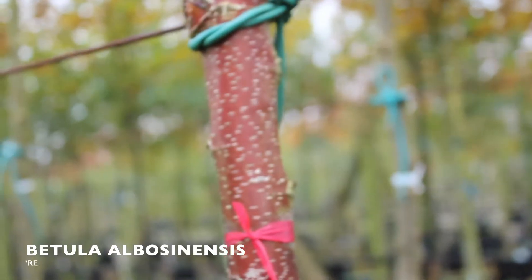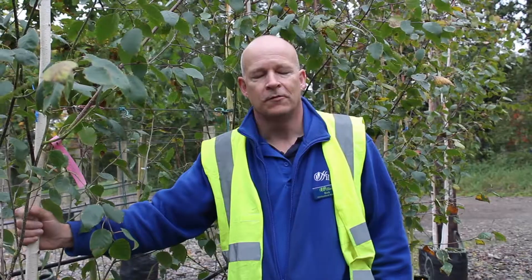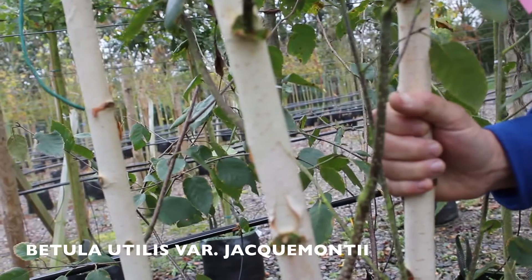When planting a tree at this time of year it's always a good idea to consider bark interest. The leaves have now fallen and now you've got these lovely bark colours exposed. This one is Betula albonensis Red Panda. At this time of year, Betula jackmontii grown as a multi-stem really starts to look its best — the lovely white bark peels and will provide good screening.